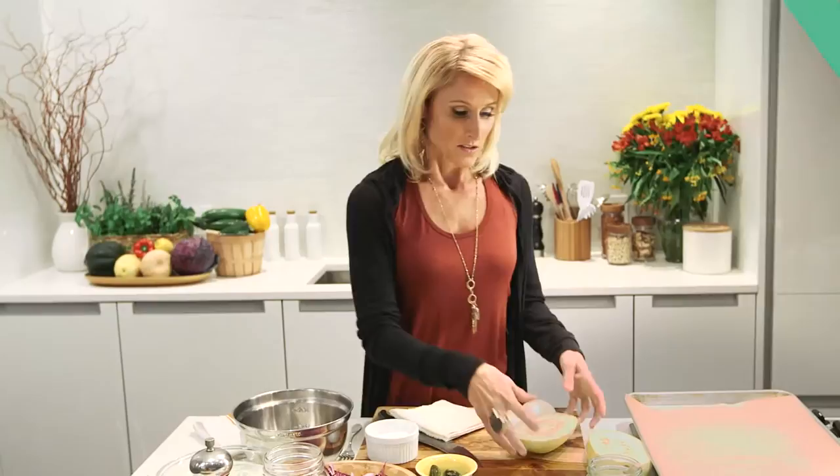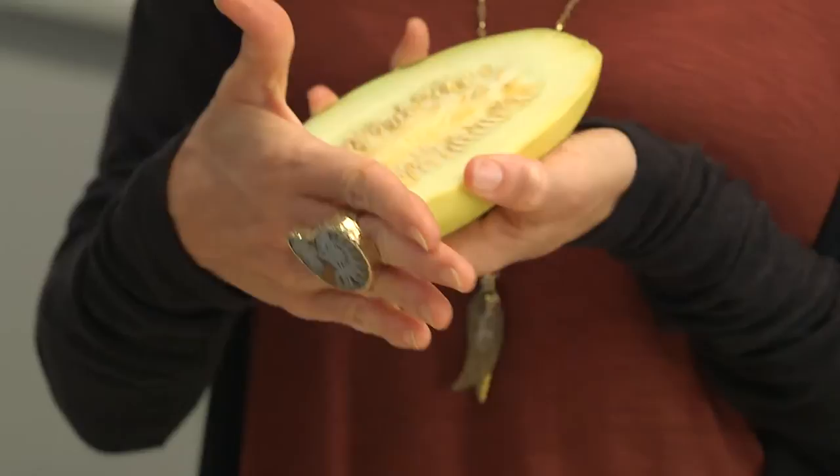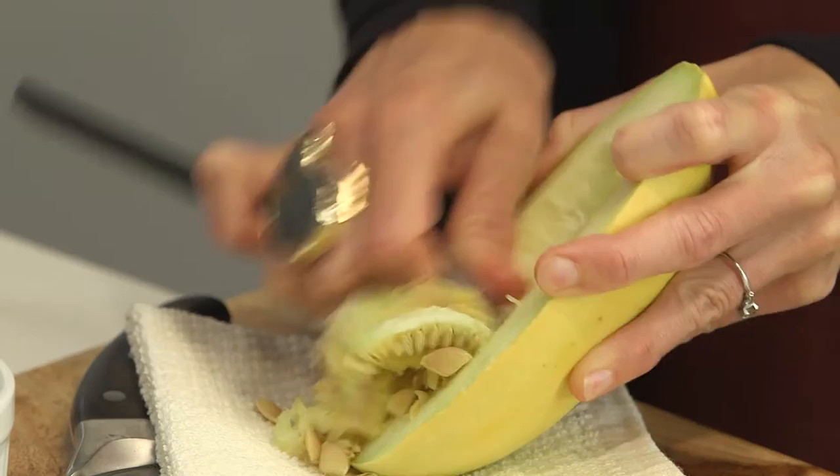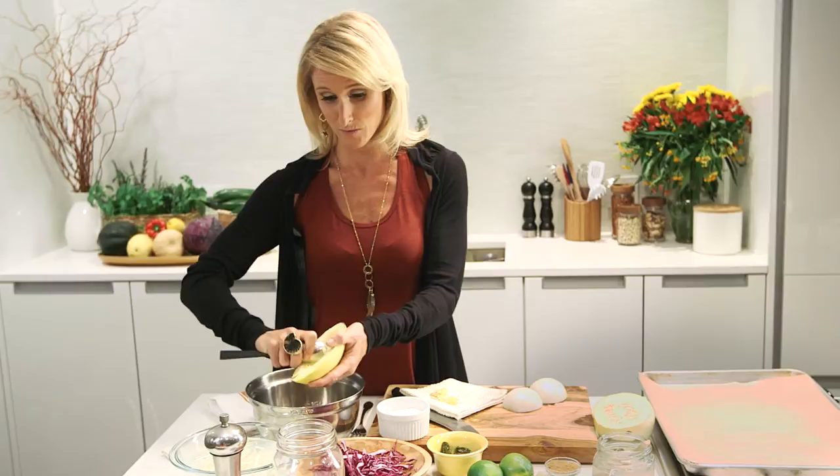First you'll need a spaghetti squash — if you haven't bought them before, they look just like that. Chop it in half from the stem to the bottom, then seed it. Set it on a nice flat surface so it doesn't wiggle. It will have a mealy texture, so if you don't get all the seeds out it won't taste great. This dish has honestly been mistaken for actual pulled pork tacos many a time.